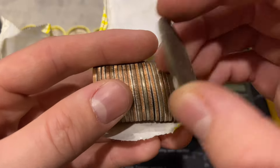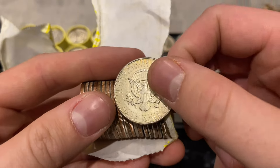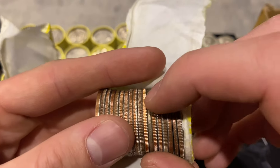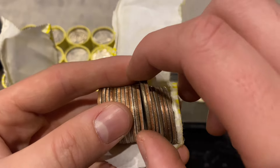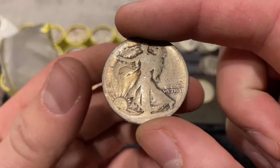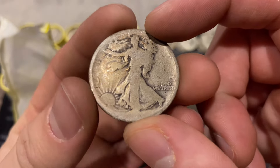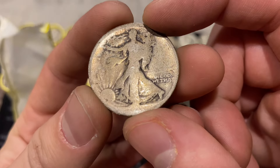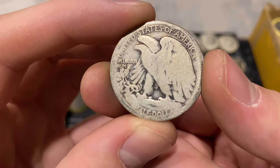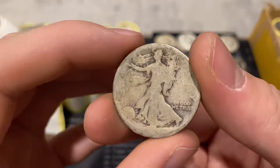And then you guys probably see it - she got a 90 percenter in a regular weighted roll along with two other silvers, which is insane. It's a no-date Walking Liberty half dollar, but we might be able to get a date off it with magnification. There is a mint mark though, and it's Denver - our first 90 percenter of the hunt!